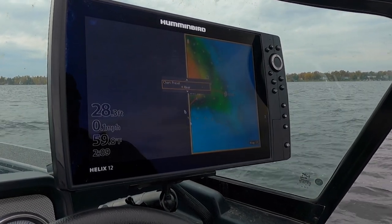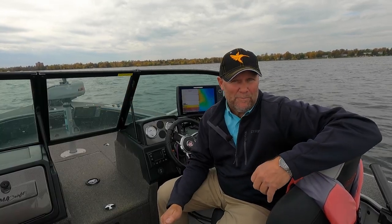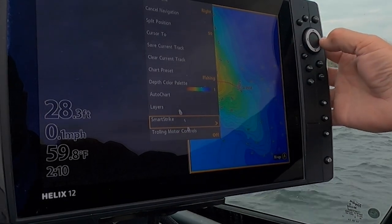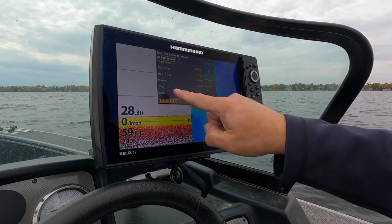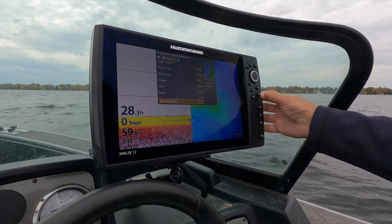SmartStrike is built in. For a long time you had to buy SmartStrike separately, but now you get SmartStrike built in. What SmartStrike will do for you is allow you to plug in a certain set of parameters based on your day, your weather forecast, whatever it may be, and it will help you understand where you're going to find fish on that given day.